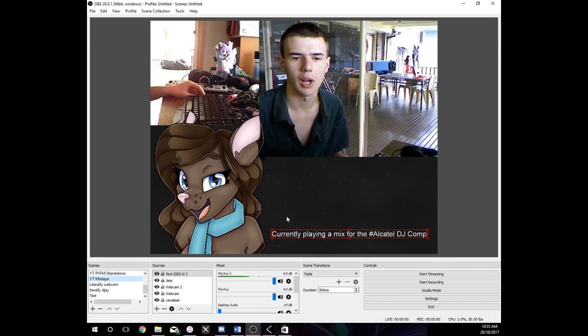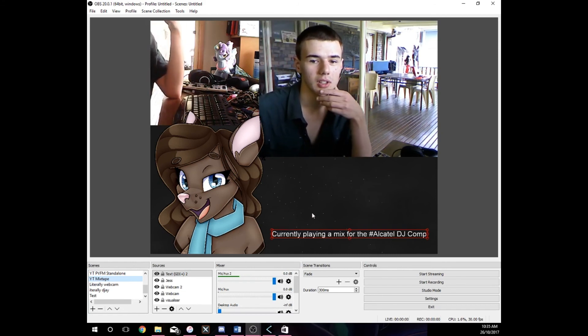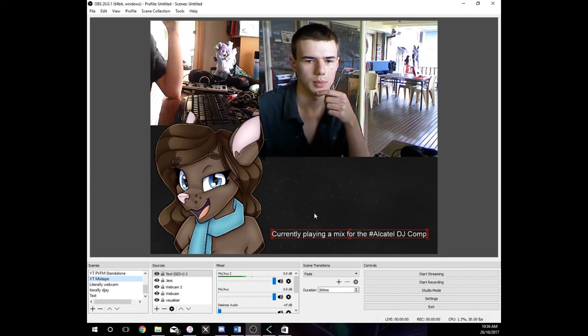If you don't have a Windows 10 computer, there's a visualizer called Project Milk Syphon — it's actually a VJ app — which is open source and pretty good.